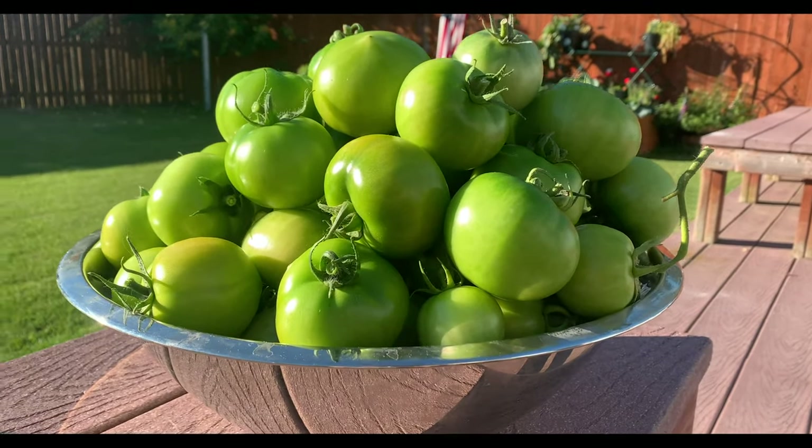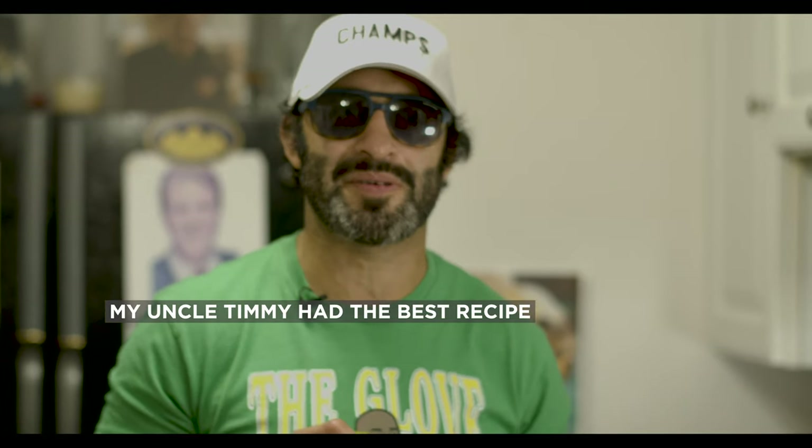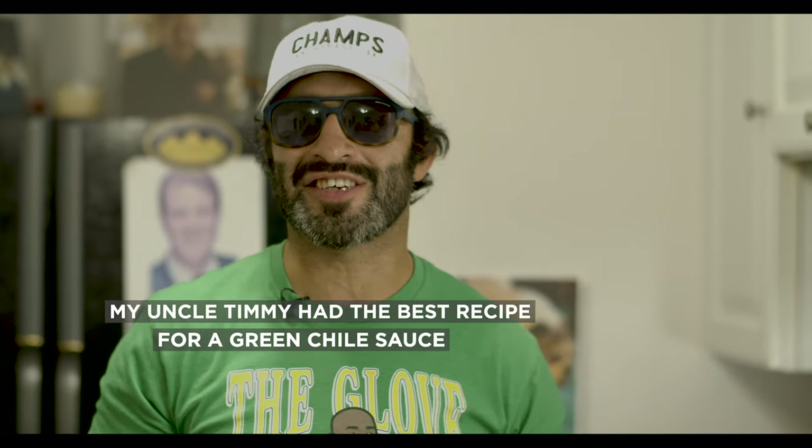We ended up with a lot of green tomatoes. A lot of people were calling — Uncle Scott, what do we do? No problem. My Uncle Timmy had the best recipe for a green chili sauce. Salsa verde. Don't worry about it if you can't see it. It's all good. Let's go.